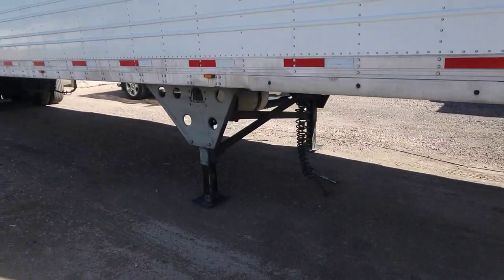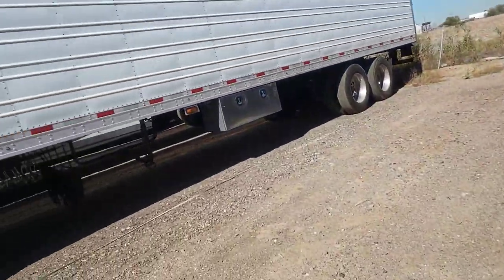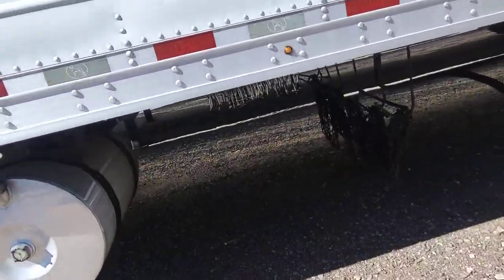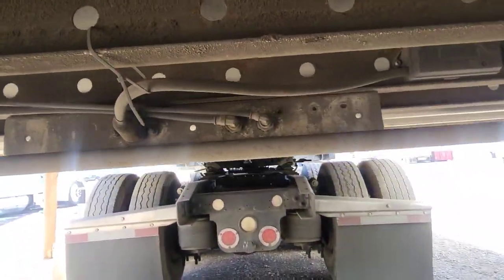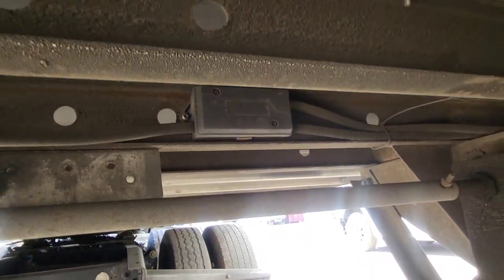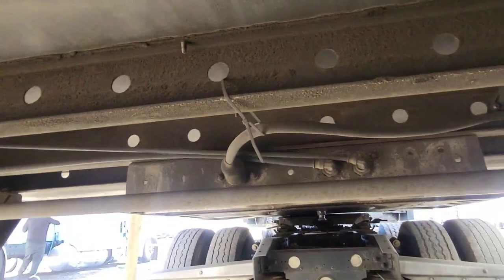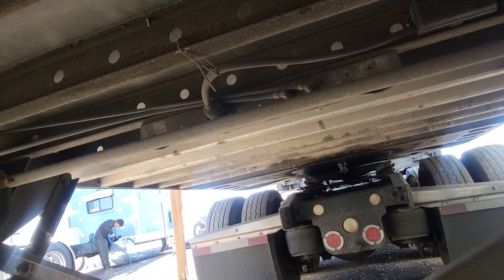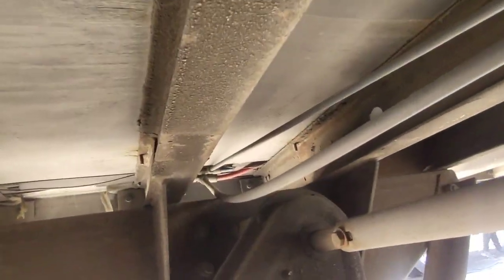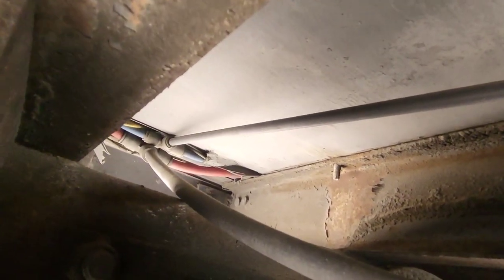You can get that for about 20 bucks at the junkyard, or you can have somebody custom make you one. For your wires, you're gonna have to get a junction box so you can run both plugs at the same time. You're also gonna have to splice into your airlines, which I did over here — you can see I spliced into them right there on my first trailer with Frankie.